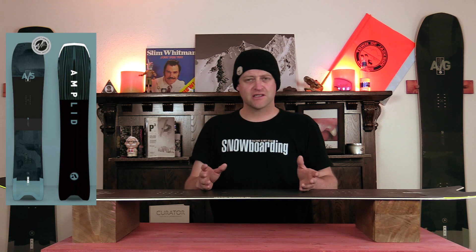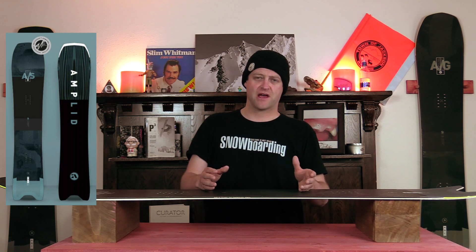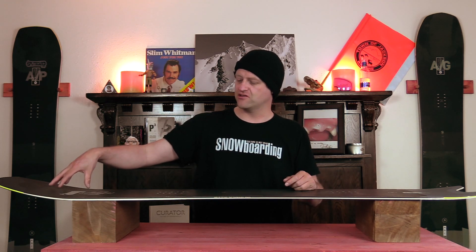When it comes to stability, this board just crushes through everything in its path — you can just charge and not worry about it. Any chatter you get in the nose is completely dead by the time it would hit that front foot, so it doesn't resonate back. In really rutted-out terrain, this board stays on top of everything, doesn't get knocked around, and stays stable and consistently smooth.